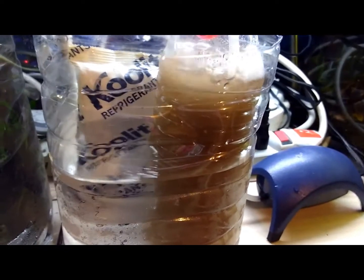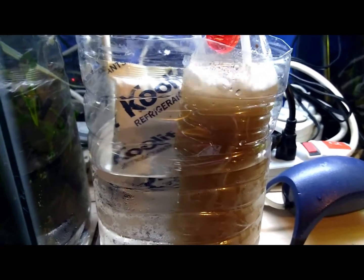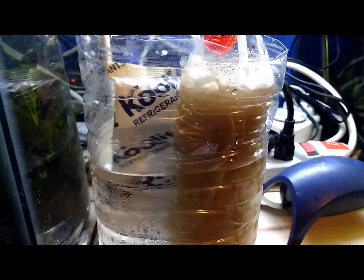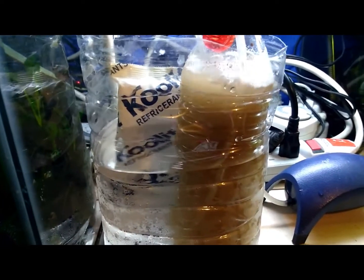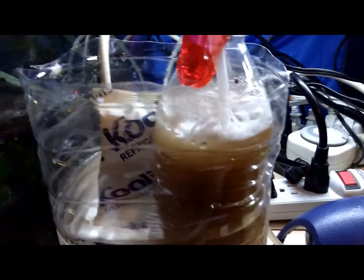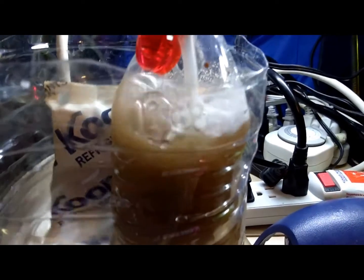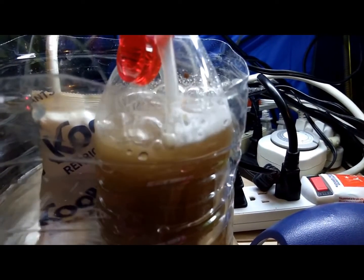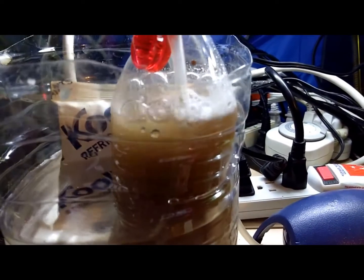You can see this is starting to turn more of an orange color now, it's almost getting there. It will naturally foam up. You can put a little bit of vegetable oil in here and it won't foam as much, but I don't bother with it.